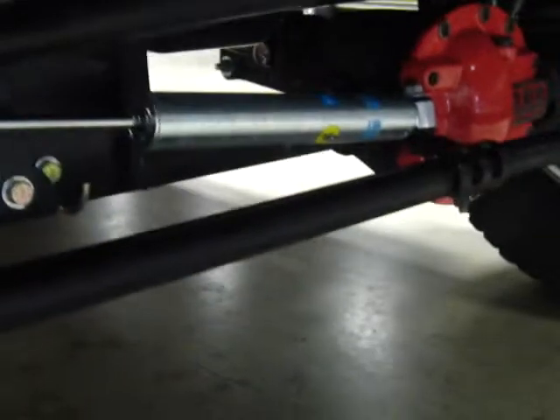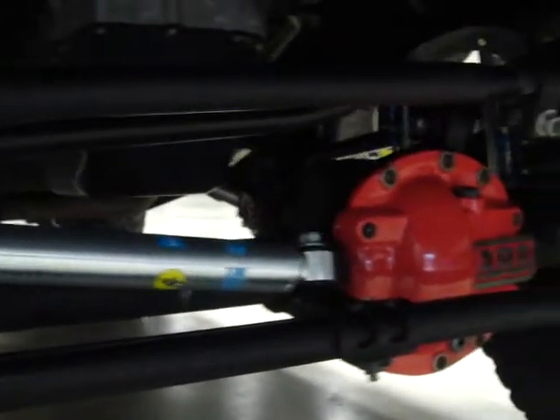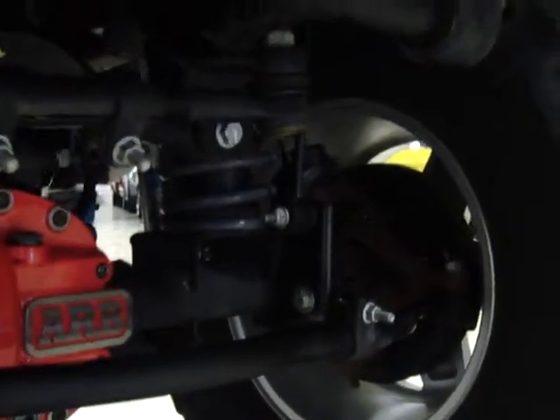This rig is absolutely immaculate — spotless inside and out. If you crawl underneath here, you can see it's spotless. This rig is clean underneath. All customized, and you can see the suspension with no signs of wear and tear. It's hard to believe this thing has been through Rubicon and back, and driven down there and back. It's been very well done.